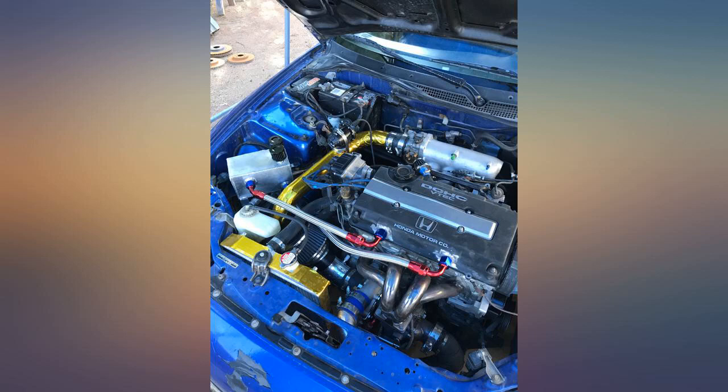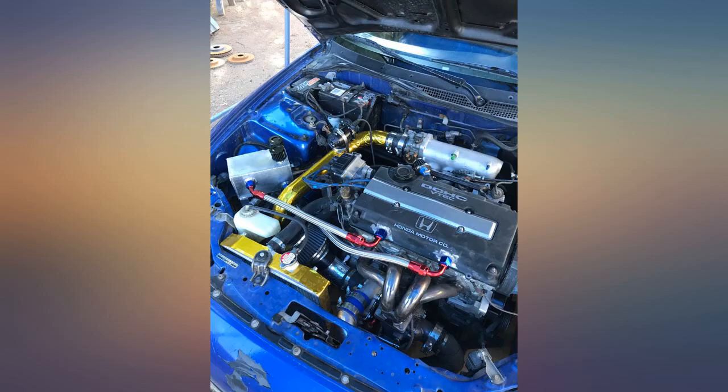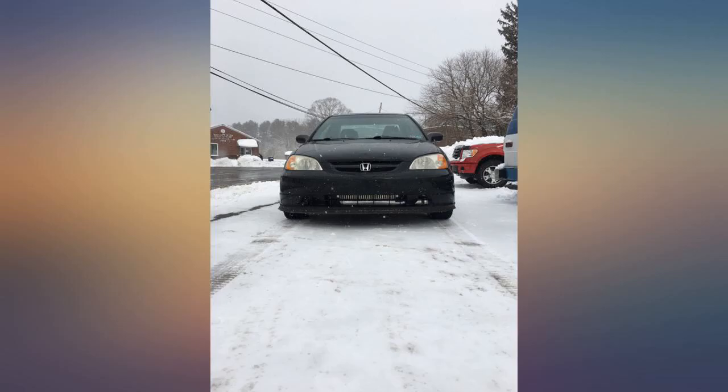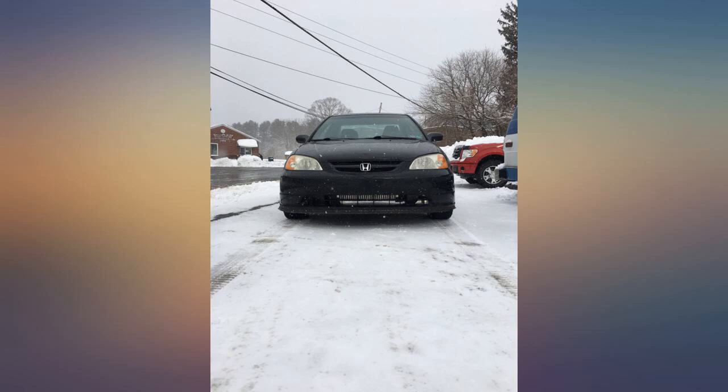It's unclear exactly what turbo you're ordering, as the sizes in the listing title are not helpful. But I think I bought the GT2871 to replace my used Garrett 25 SR20 turbo on my Del Sol. I pre-oiled this turbo beforehand, installed it, and have no issues.